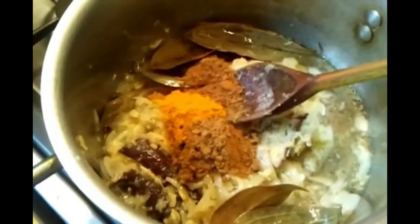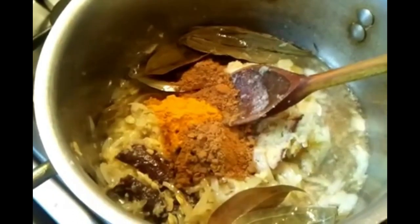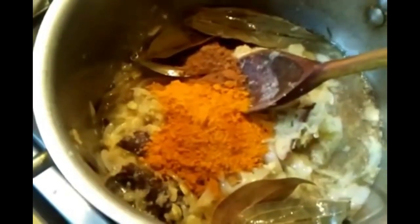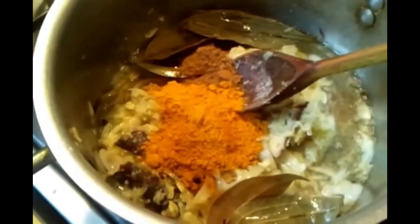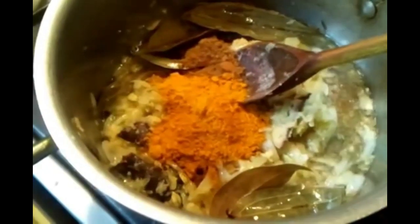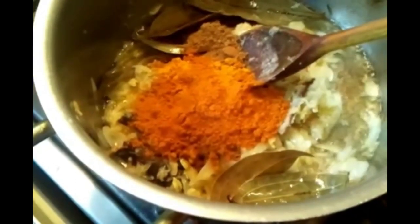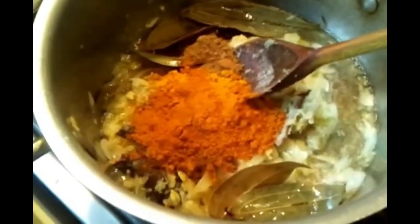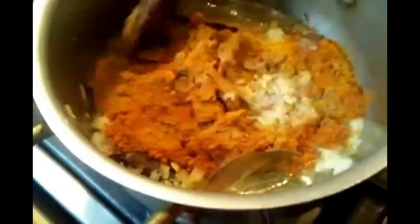Sorry, that's two teaspoons of cumin powder. One teaspoon of curry powder — one teaspoon of mixed curry powder. Alright, let's give it a good mix.